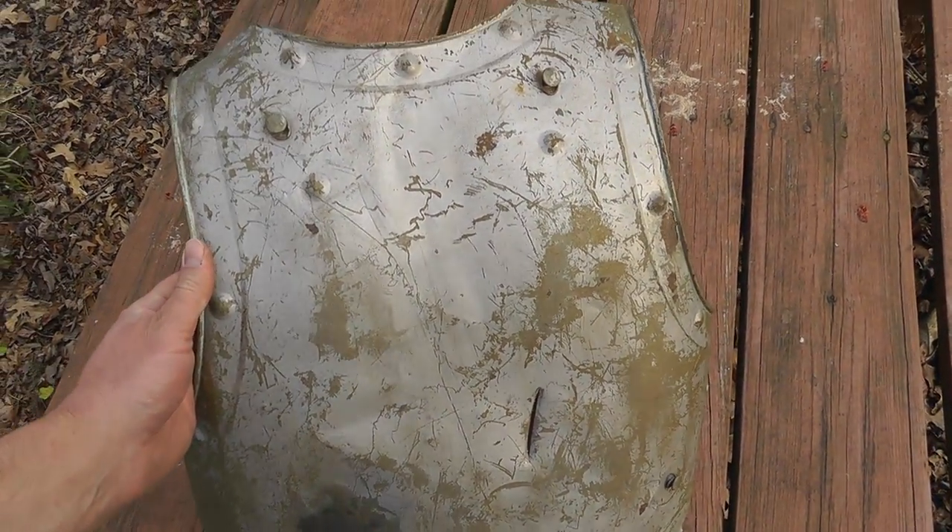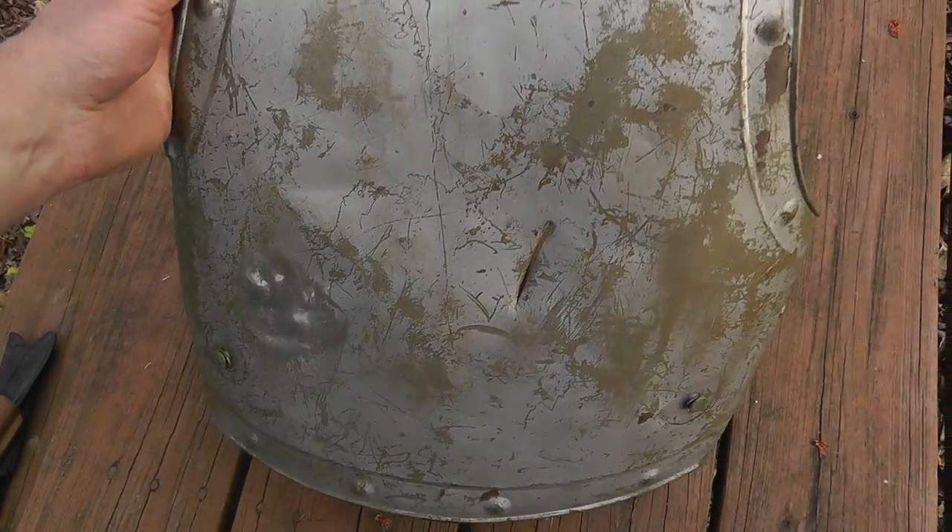Something I'm gonna have to learn a little bit about. Neat looking piece. It'll look good hanging on the wall.